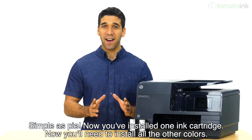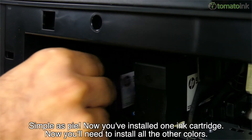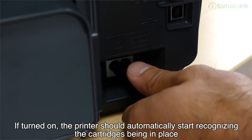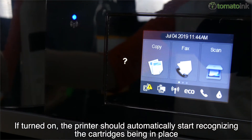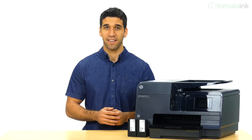Simple as pie! Now you've installed one ink cartridge. Now you need to install all the other colors the same way you just installed that last one. If turned on, the printer should automatically start recognizing the cartridge being in place and processing them to begin the printing process. All done!